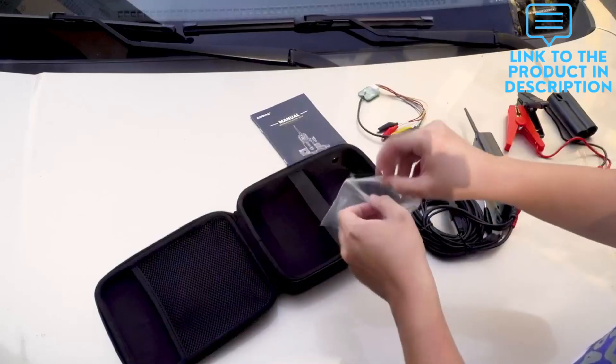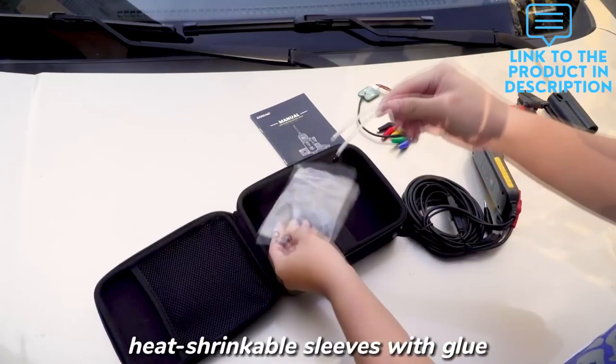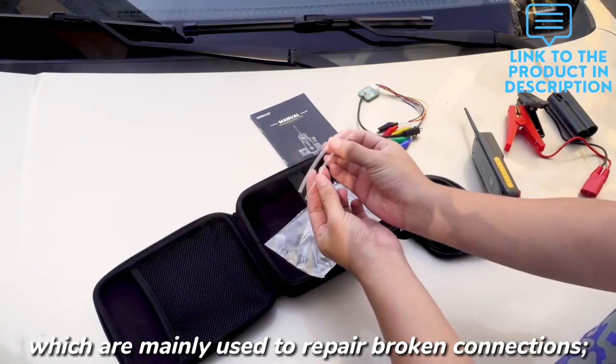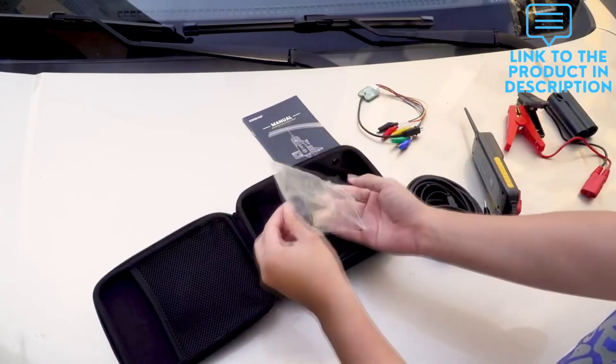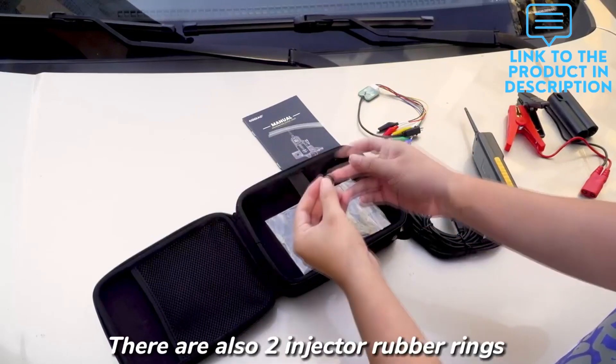The car circuit tester comes with a 20-foot extension cord, powered by car battery or cigarette lighter. The extension cable port provides excellent accessibility for testing along the vehicle.